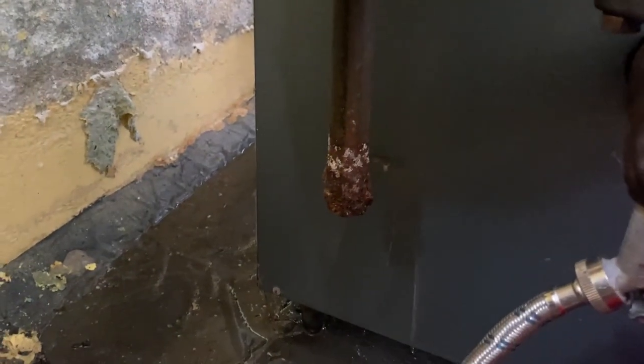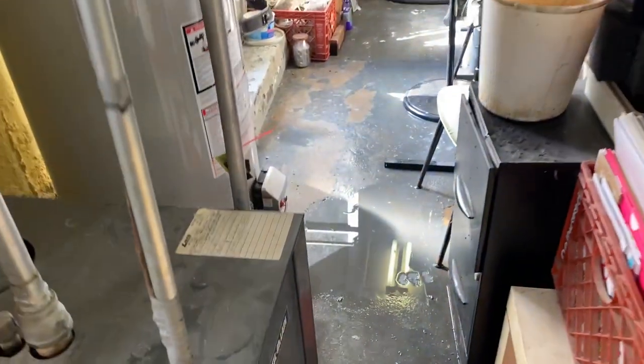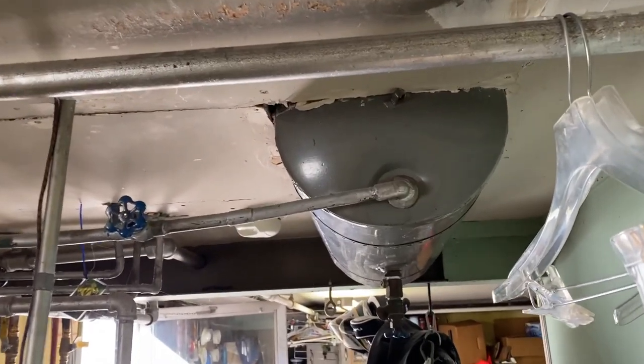It turns out the boiler relief valve was letting out a lot of water, flooding this couple's basement. The expansion tank — it's time for it to go.